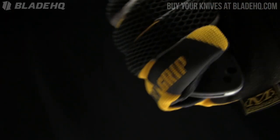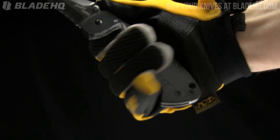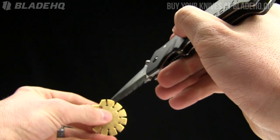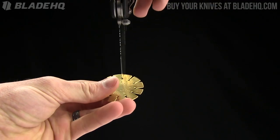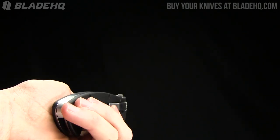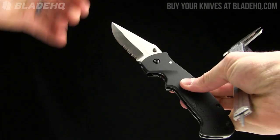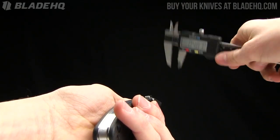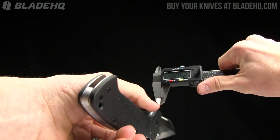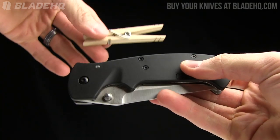With a glove on, this knife still offers a lot of real estate and feels fine. The blade grind is right around 17 and a half degrees - obviously not an exact science, but there you go. Handle thickness on this one: over half an inch, 0.57 inches. Blade thickness is right around 0.15 inches on the spine, and near the blade grind 0.079 inches.